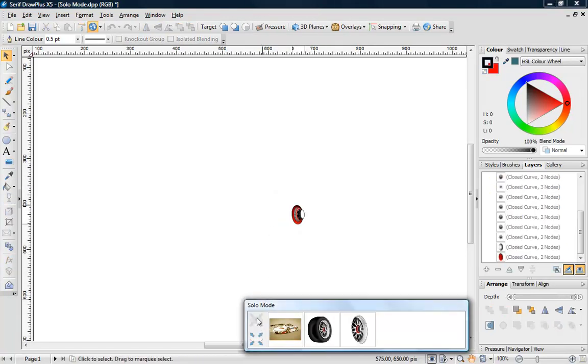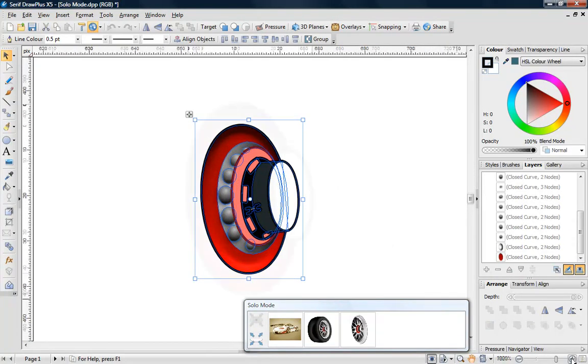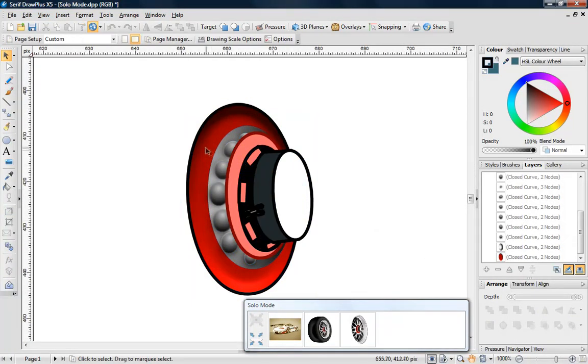Solo mode is now multi-level, so you can isolate sub areas of your designs. Great for artwork that requires a high level of detail.